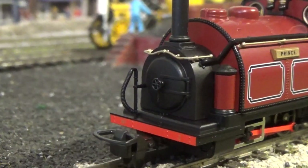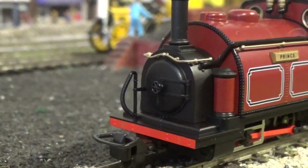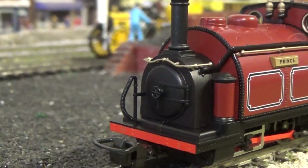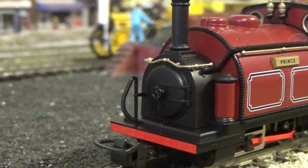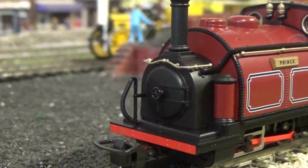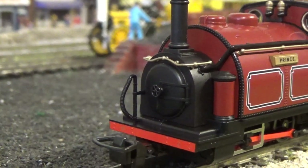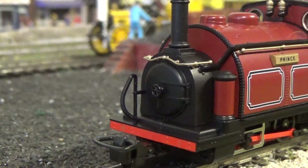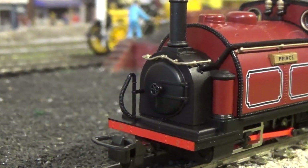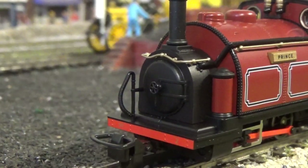We have a separately fitted handrail on the smoke box. It is a plastic handrail that's been painted to look like a brass handrail — for a second I actually thought it was metal. But it's separately fitted, not moulded, and it looks the part. You've also got a pre-fitted vacuum pipe, and a separately fitted smoke box door pin dart on the smoke box door.